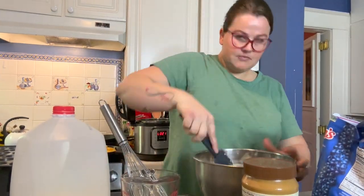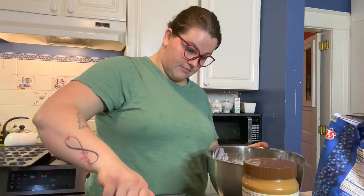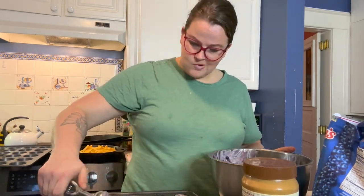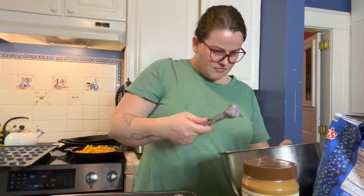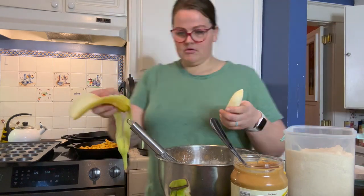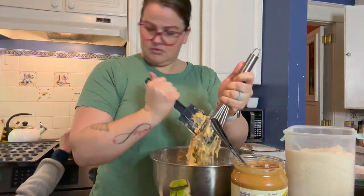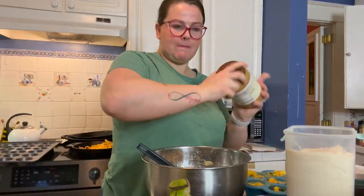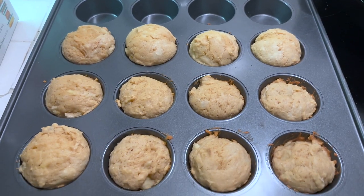I know wild blueberries are a little more expensive than regular blueberries, but in my opinion it's worth it — they have a better flavor, and mini wild blueberries for mini muffins just makes sense. My kids are very interested in what I'm doing; they love themselves some muffins. I'm making these specifically for the baby, but I know they won't last with the other kids around — I'm a mom of seven and a batch of muffins goes quickly in this house. So I went ahead and set some aside for the baby in a separate Tupperware and made extra for the other kids.